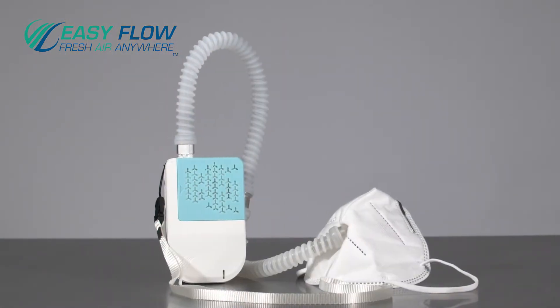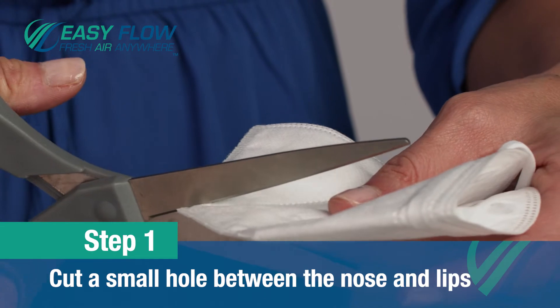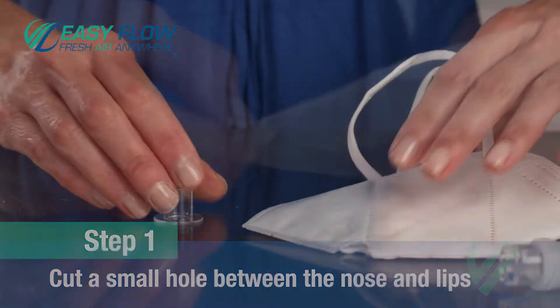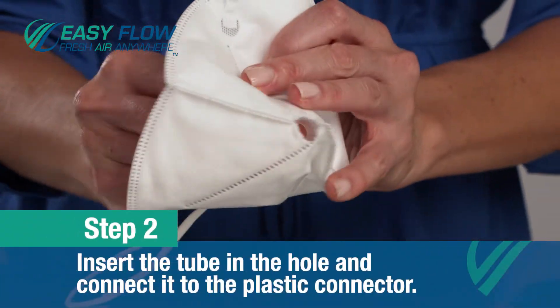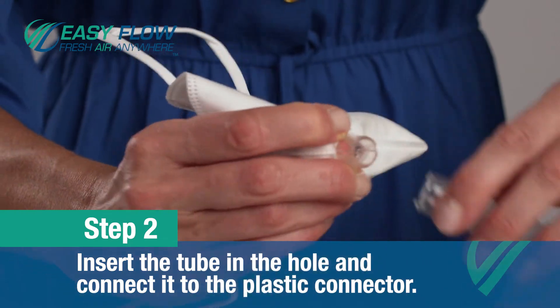There are two ways to connect the tube to a respirator. The most common way is directly to your respirator by using the plastic connector piece. First, cut a small hole, usually between the bottom of the nose and the top of the upper lip. Next, put the tube through the hole and connect to the plastic connector piece. This will give you a very tight seal.